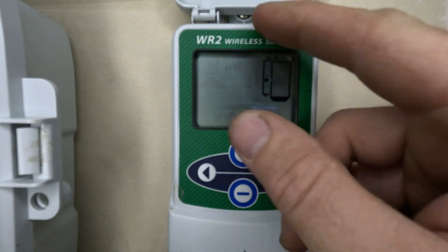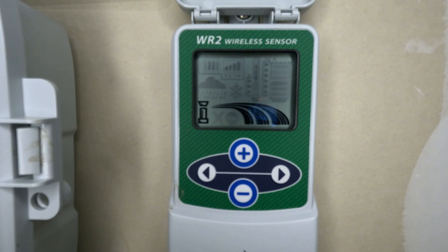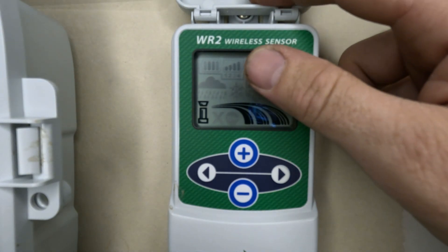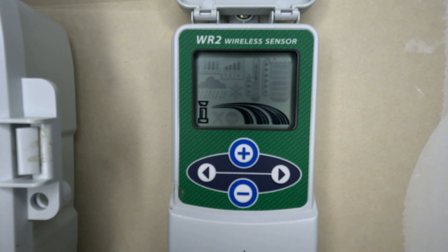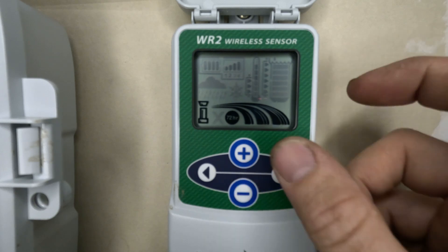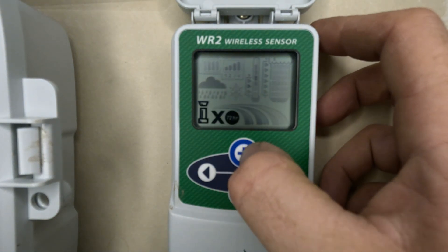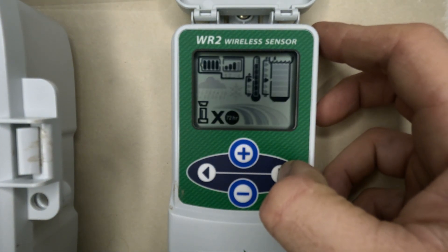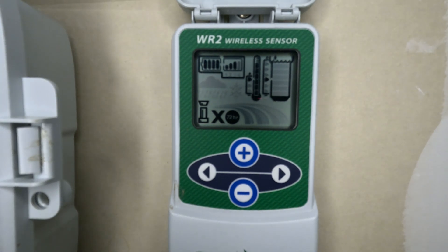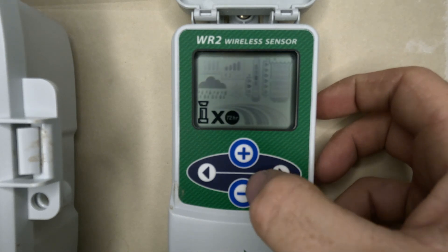For the irrigation mode: the 'programmed' setting means it just runs as programmed. The 'override sensor' setting overrides the sensor for 72 hours — so if the sensor is shutting down the system, you can override that. The 'suspend' mode suspends the sensor for 72 hours as well. These are nice features that let you get the system situated exactly the way you want it.